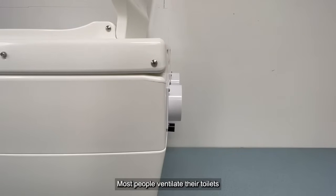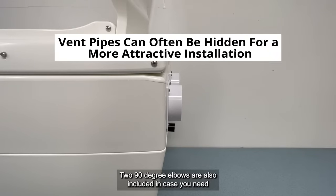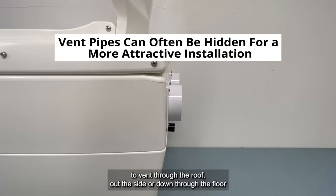Most people ventilate their toilets through the wall directly behind the toilet. Two 90-degree elbows are also included in case you need to vent through the roof, out the side, or down through the floor.